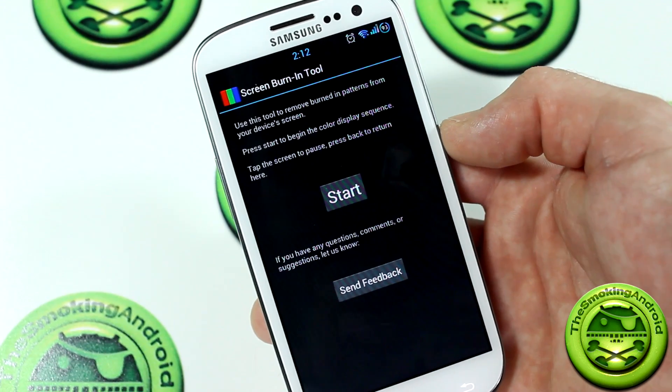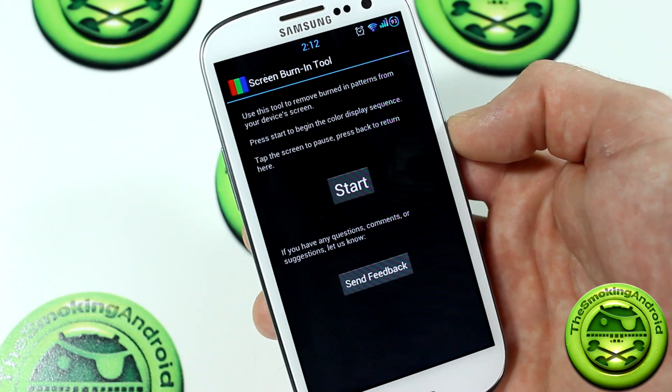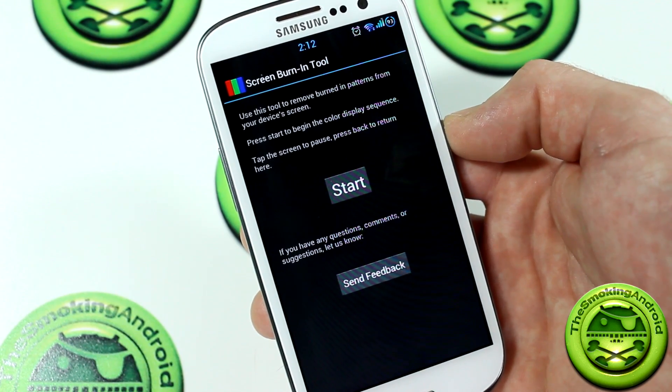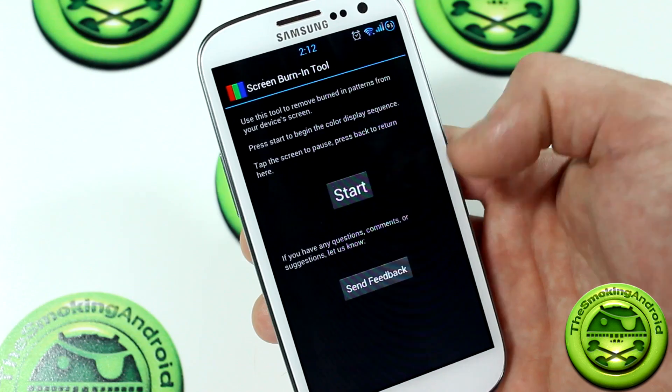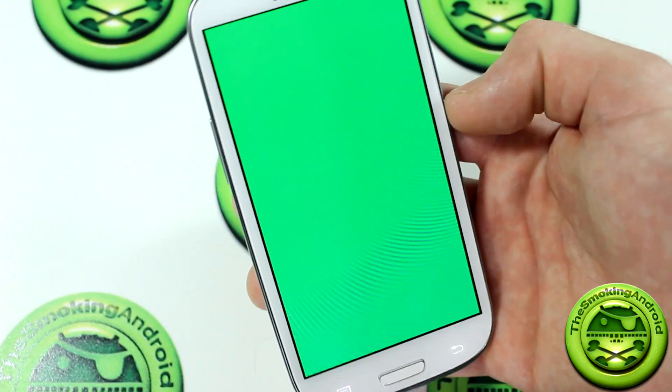Go ahead and launch that and it'll give you a brief description: 'Use this tool to remove burned-in patterns from your device's screen. Press Start to begin the color display sequence. Tap the screen to pause. Press Back button to return here.' Go ahead and press Start and just leave it like this — it'll go through all the colors.